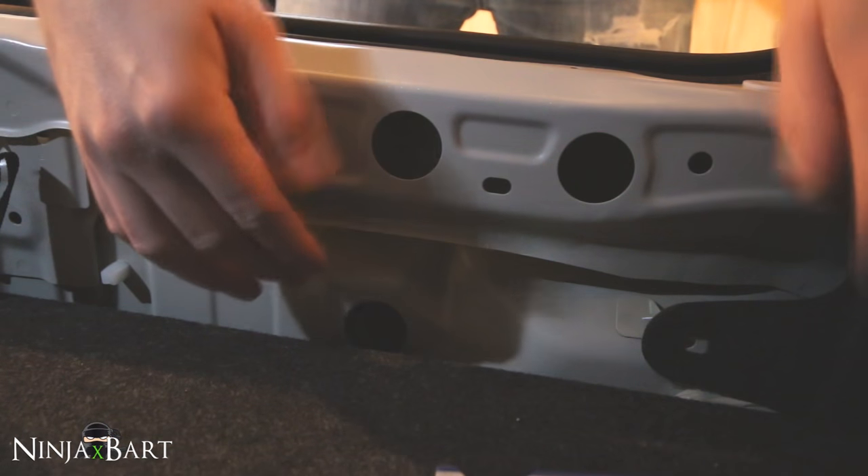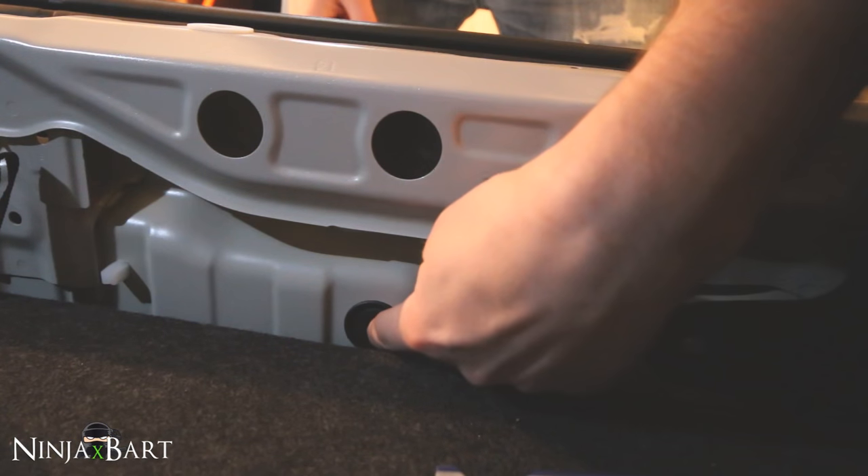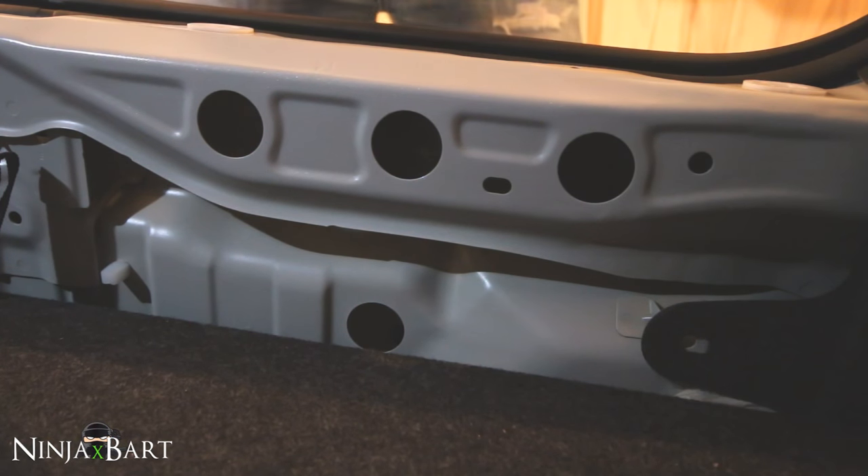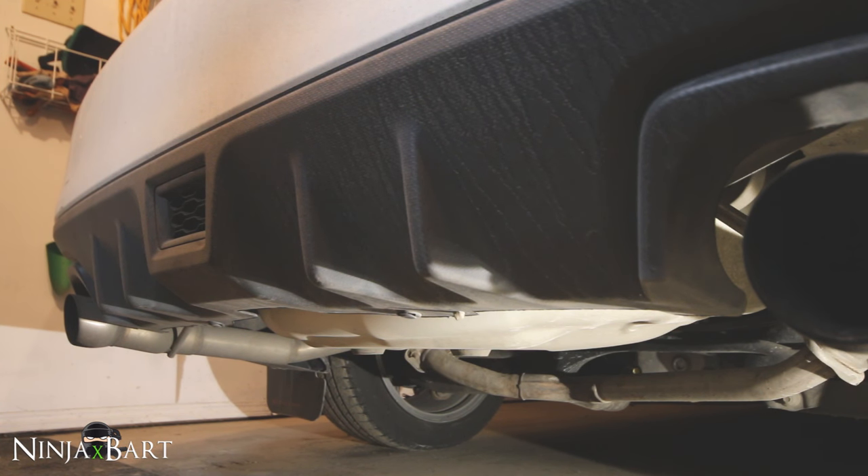Now that you've got that piece removed, all you have to do is push this little piece here through and it will go into the bottom — it just pops through like that. So now that you've got that inside trim piece out and you've pushed the rubber grommet through the wall there, you can go underneath the car.